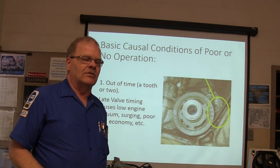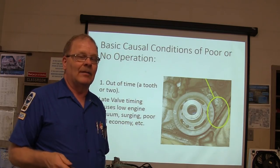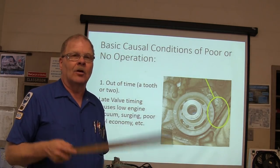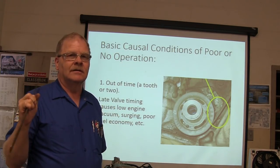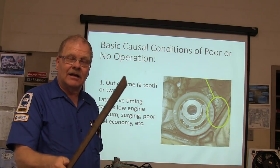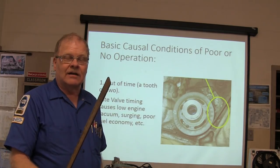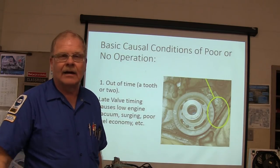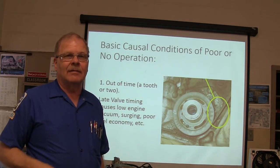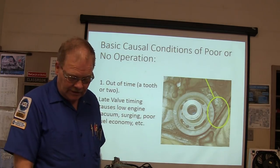On the engine repair side, the best way to find out if one is in time on a timing belt vehicle — the quickest way — line the camshaft timing mark up. Ignore the crank to start with. When that camshaft timing mark is lined up, the crank mark ought to be lined up every time. If you're using a crank mark, the camshaft may only be lined up every other time.